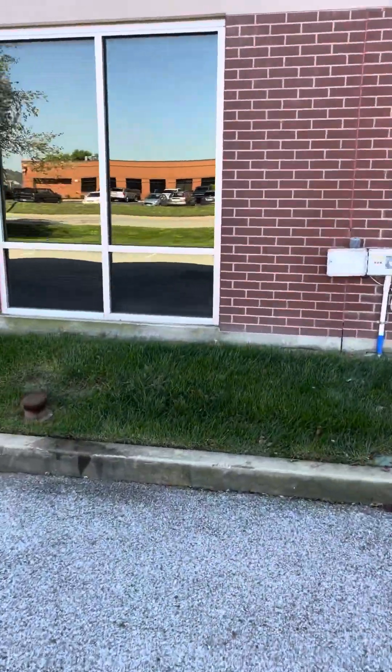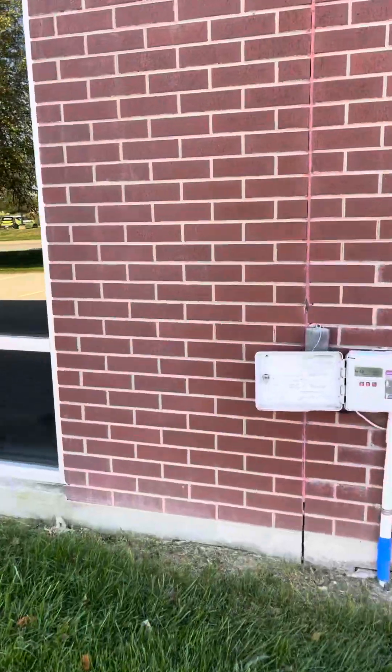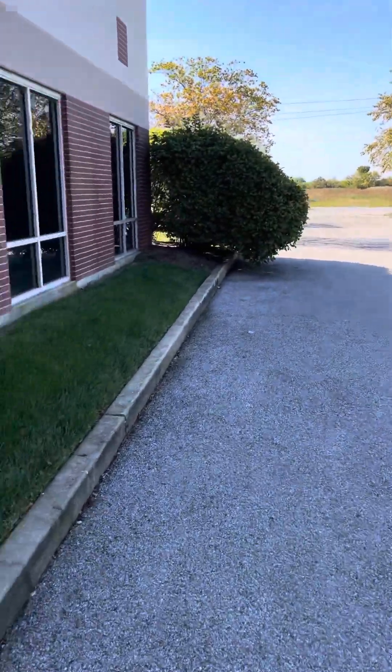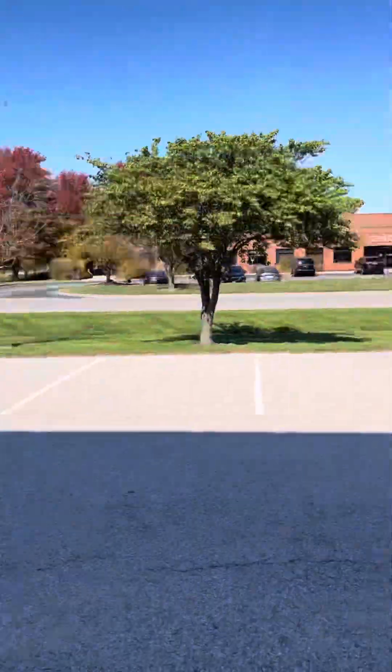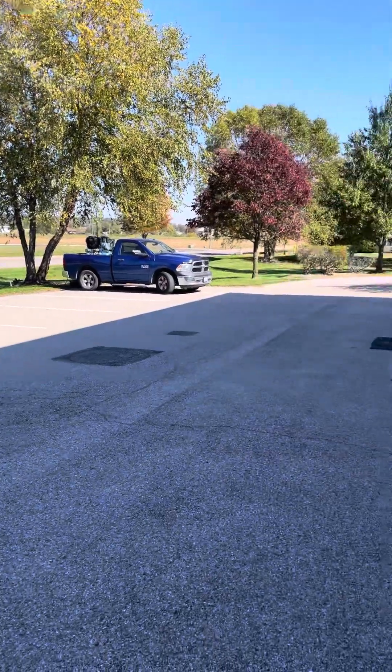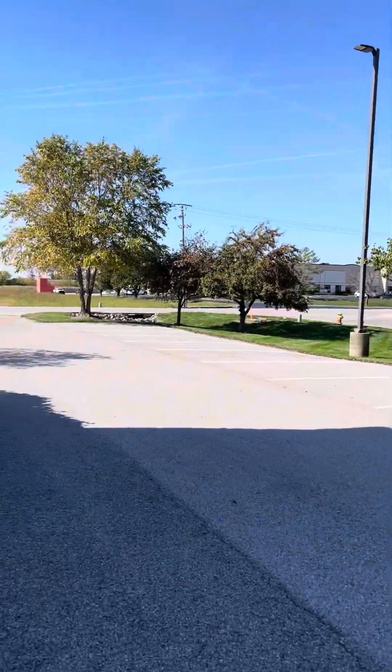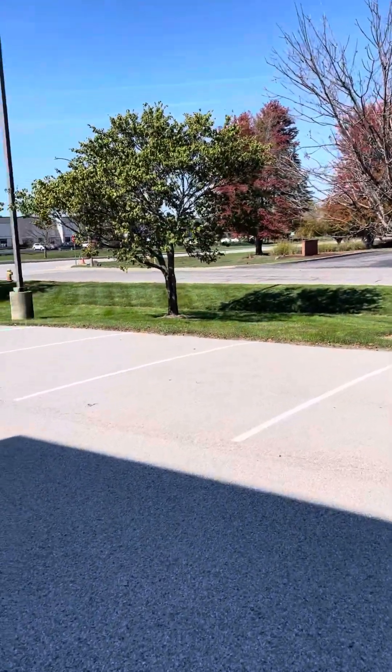Tow-behind is way better. In an ideal world you're at 50 CFM and 50 PSI, but that's a tow-behind compressor — I don't know, it's about 100 bucks a day, it's not a big deal. Anyway, there's my little piece for the day. I wish I had somebody to show me this stuff to begin with — it would have saved me a lot of headaches. But that's the beauty of YouTube. Alright, my friends, peace out.